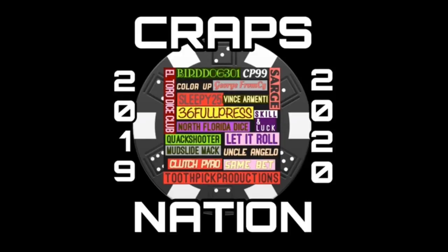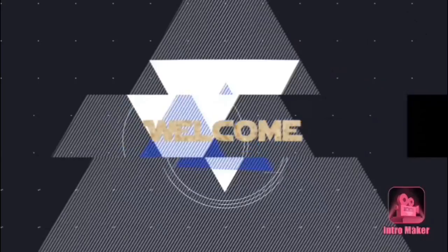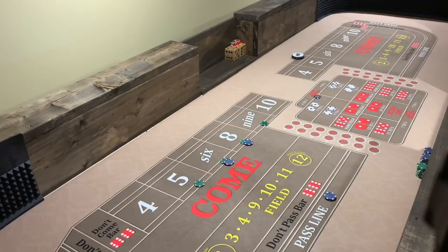Welcome to 36 Full Press and Craps Nation, YouTube's premier craps channel. Hey, good evening and welcome to my channel, this is 36 Full Press. In today's episode I'm over here at my remote location at Sam I Am's house, down in the basement.